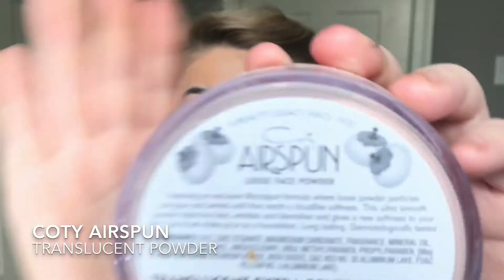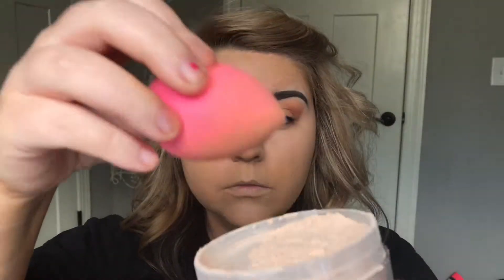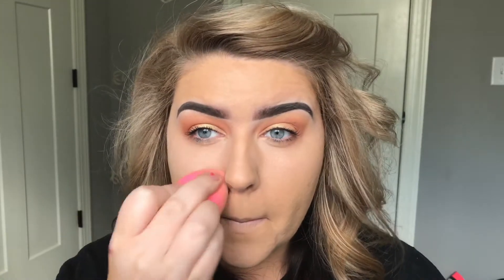This Airspun translucent powder right here is key for matte skin all day, seriously. I just take my beauty blender — I'm not going to bake with it — I just bounce it into the skin until it is melted all the way in. The longer I leave the powder, the drier my under eyes look, so I'm just going to go in and pat this in until it's all melted in.